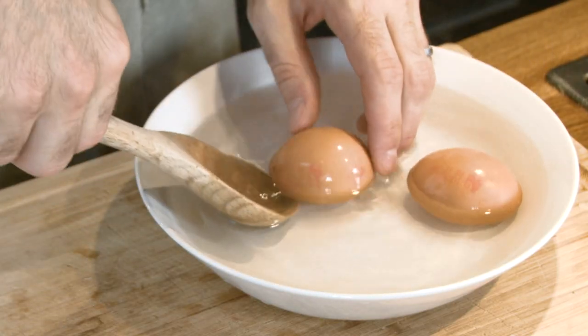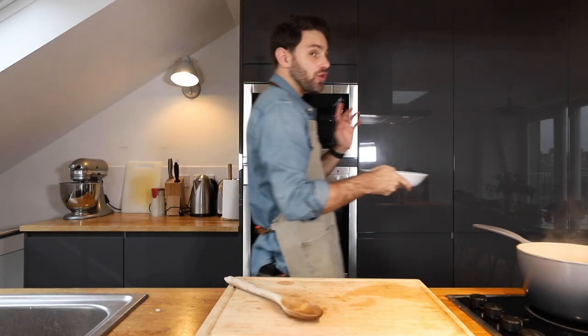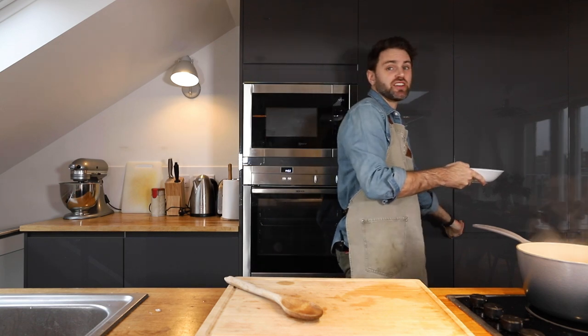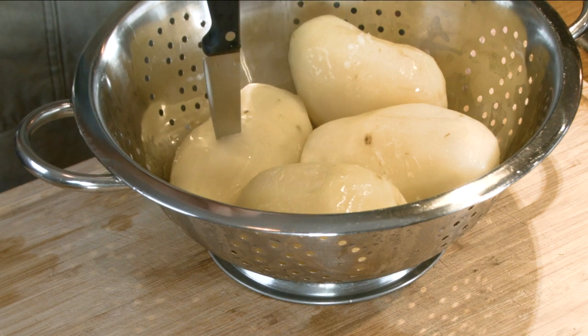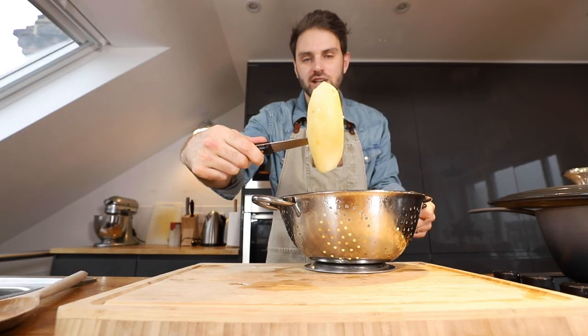The eggs are hanging out in some cold water; they're going to go in the fridge until I need them. After 20 minutes, the potatoes should be tender enough for me to poke them with a knife — and yes, it does go right in.